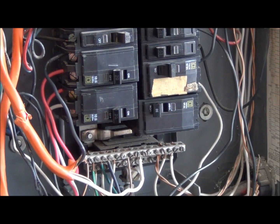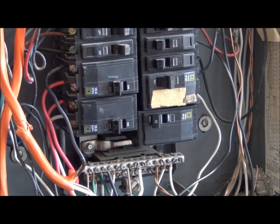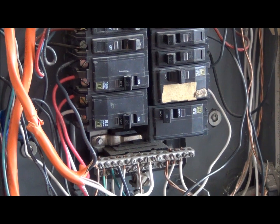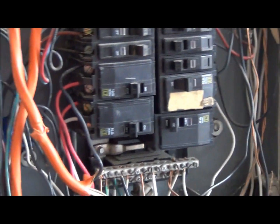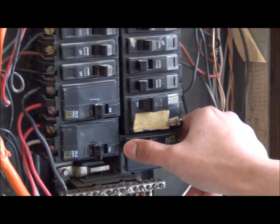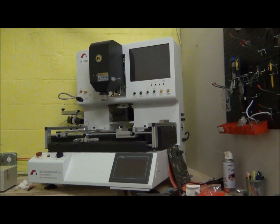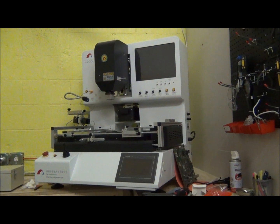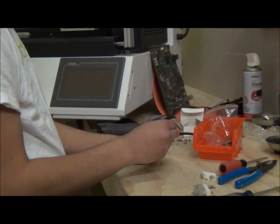We are going to show you how to wire the outlet plug, as machines that come from China have either a Euro or Asian style plug. We want to use the US 220 volt plug, so we will show you that now.